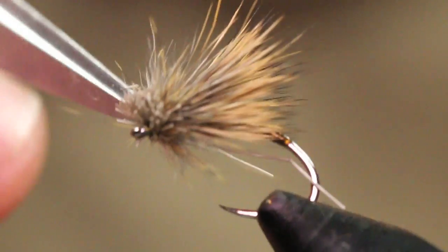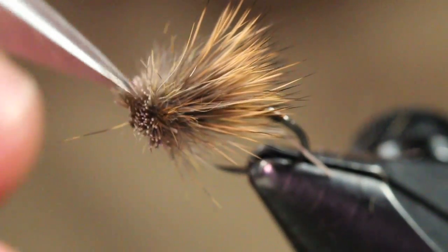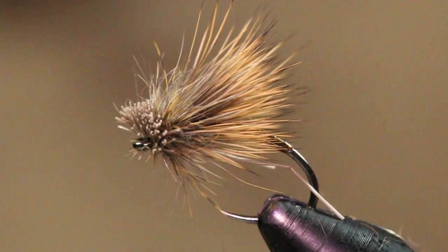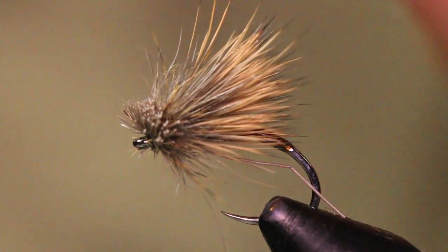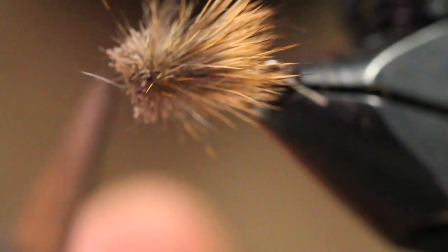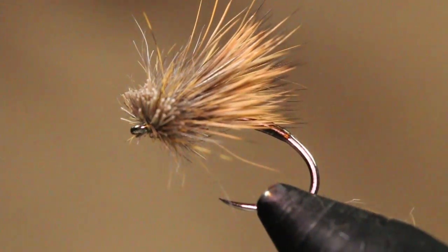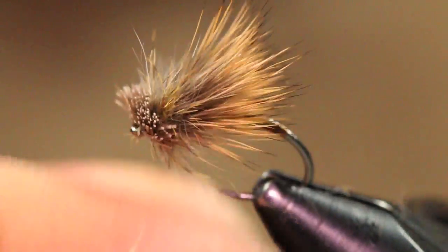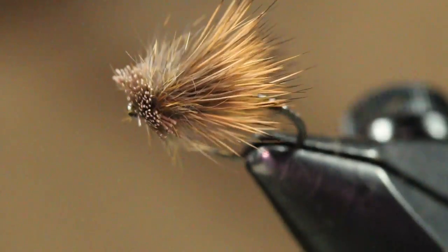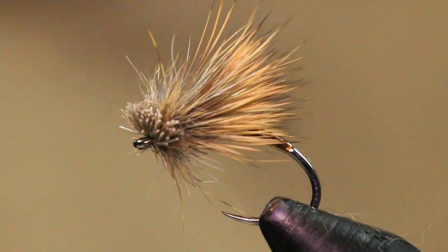You can just fluff this all out now after manhandling it. That's definitely what you want — you want a nice tight loop there. You can put your floatant right in there and it's going to hold for you. You can just trim out any strays. There you have it — an awesome little caddis pattern, super easy to tie. I always have these in my box and I enjoy fishing these on a dry dropper as well.